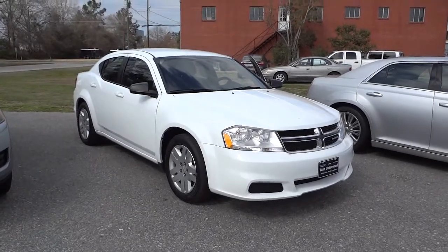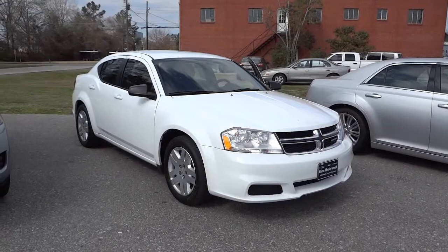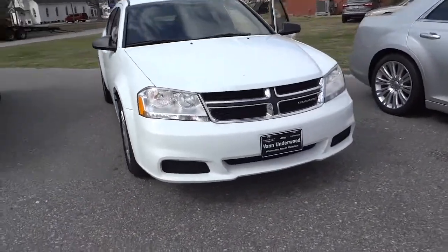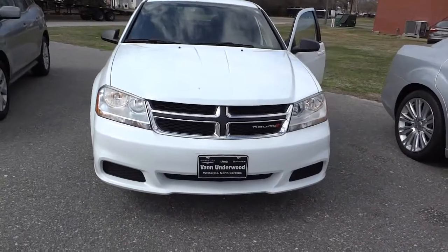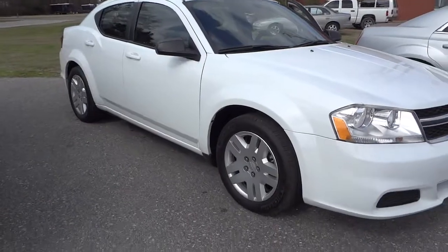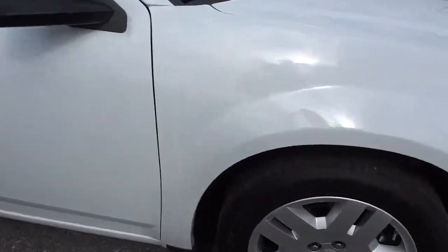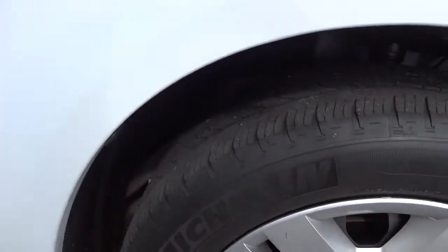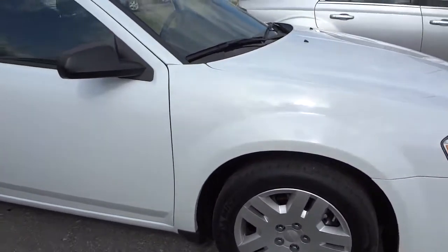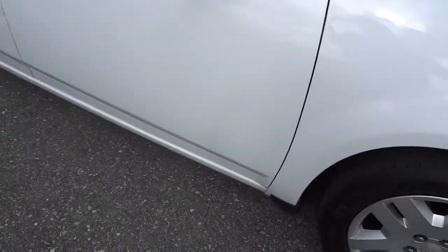Hey, this is Mike. I want to show you this 2012 Dodge Avenger that we have on the lot. It's white and pretty much a basic car — doesn't have all the bells and whistles of some of the others. It does have steel wheels and looks like it has the original Michelin tires. There's still some miles left on them, but they're probably about 30% as far as the tread goes.